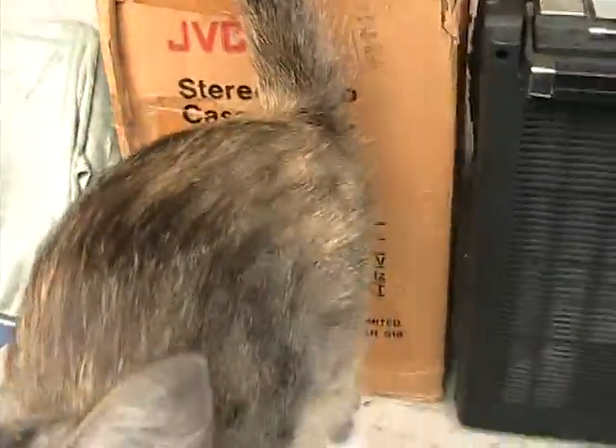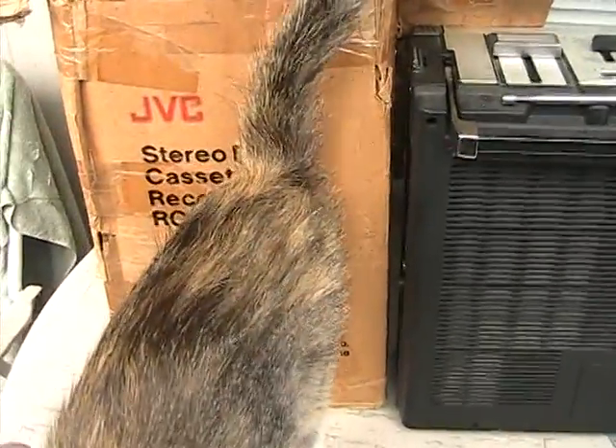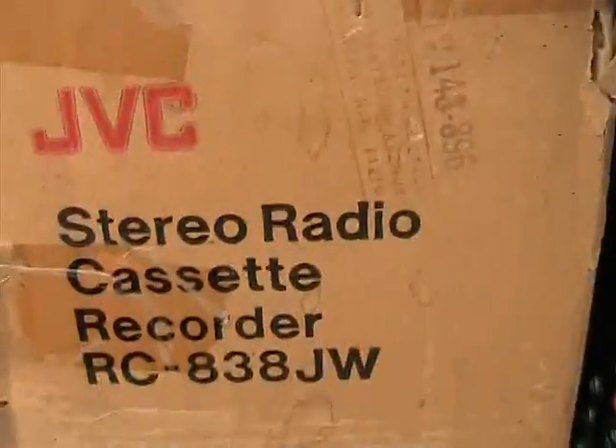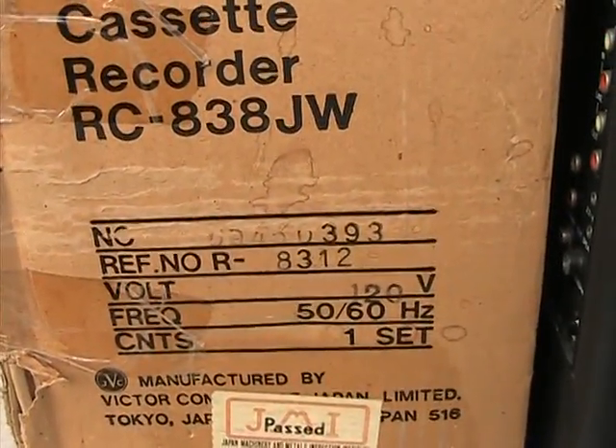Okay, and what I want to show is — come on, Cat. Yes, I know. Just get your butt out of the way of the serial number. I'm trying to show — where is it? Okay, there's a serial number right there.